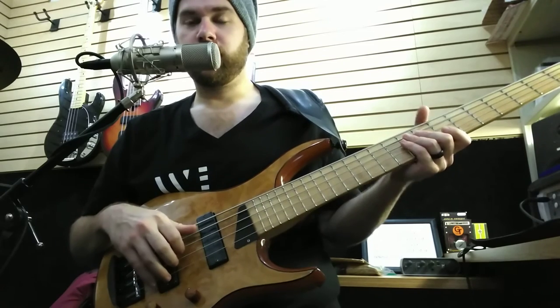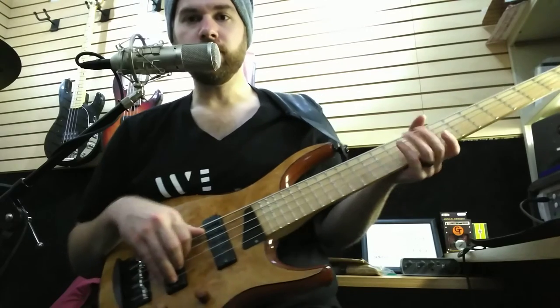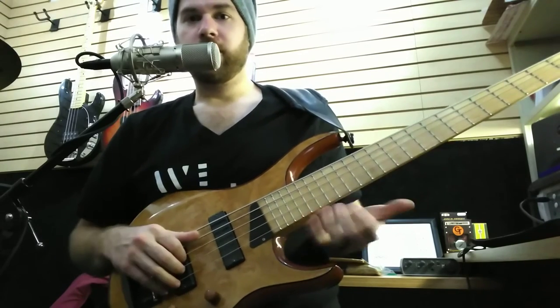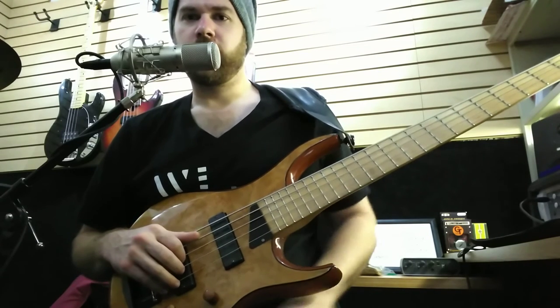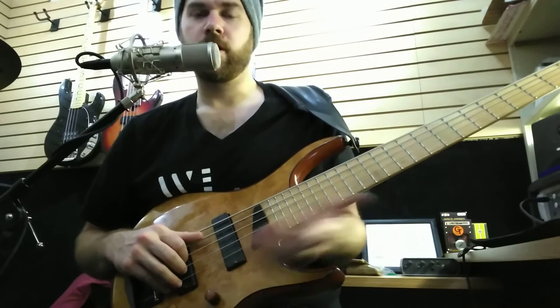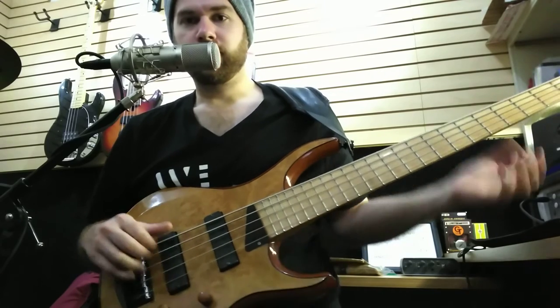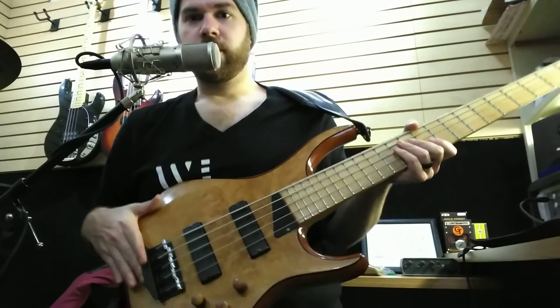The problem is that series wiring does not get along with my ears — I just don't prefer it. The instrument doesn't react the way I want it to in series wiring. So I talked to Bartolini after playing the bass for a while, kind of realizing there were some tone characteristics I was getting suspicious about. Turns out they were wired in series, and Bartolini was awesome enough to send me another set of pickups wired in parallel.